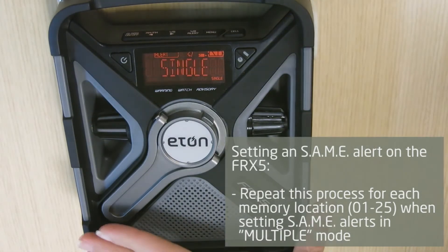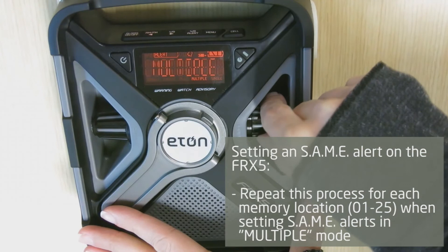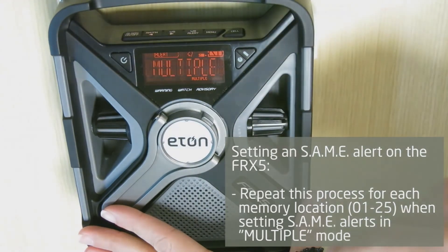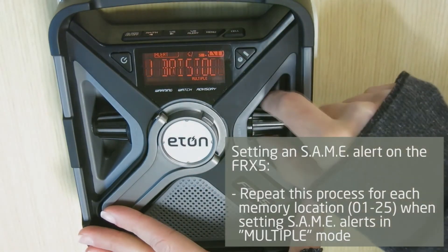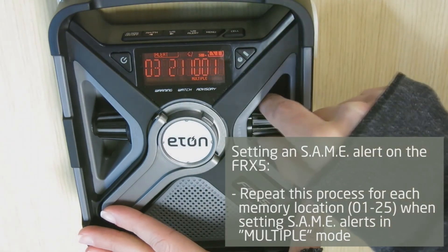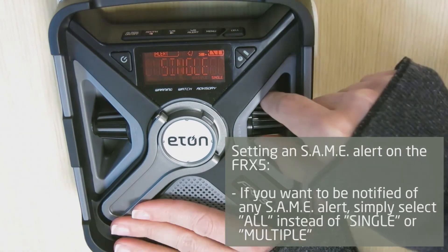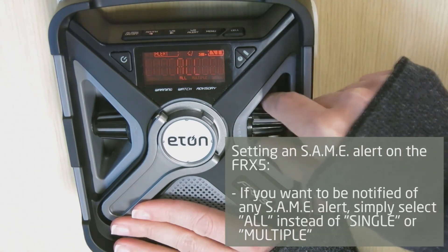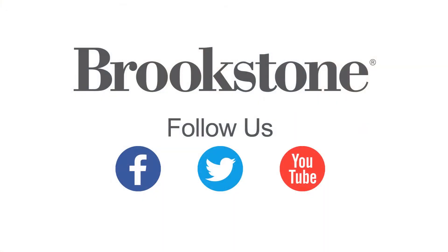Repeat this process for each memory location 1 through 25 when setting SAME alerts in multiple mode. If you want to be notified of any SAME alert, simply select all mode instead of single or multiple mode.